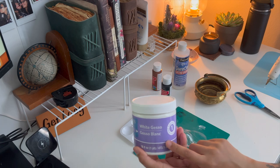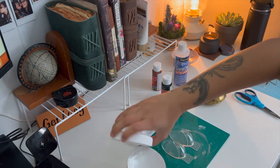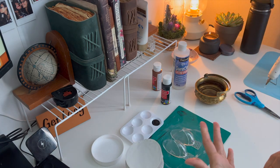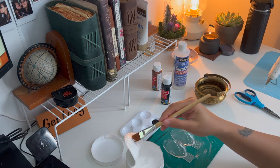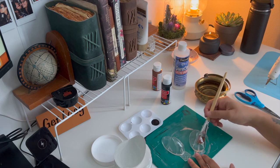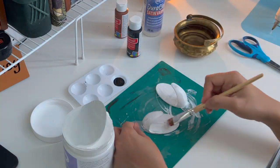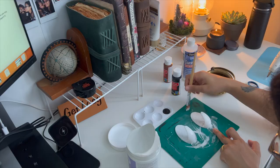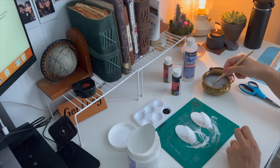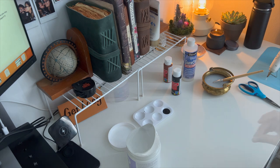Let's cover the hooks with gesso. I got this from Michaels — I'll leave a link in the description for you guys to check it out, and you can also order it from Amazon. I'm using a normal paintbrush to paint a thin layer. I've added two coats here, but you can add three or more if needed. I'm adding gesso because it gives a smooth surface so the paint will adhere perfectly without any patches. Let it dry completely before painting any color.